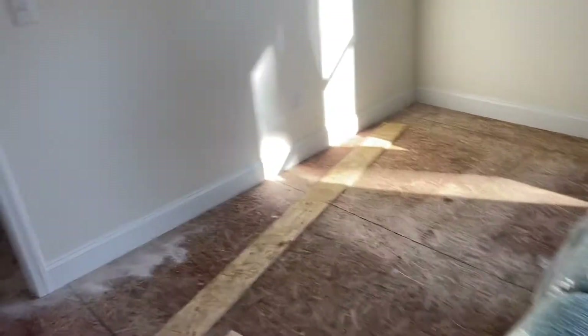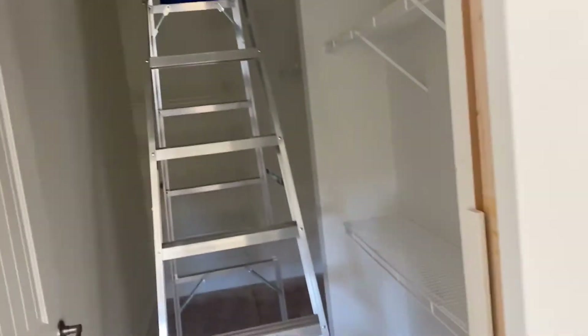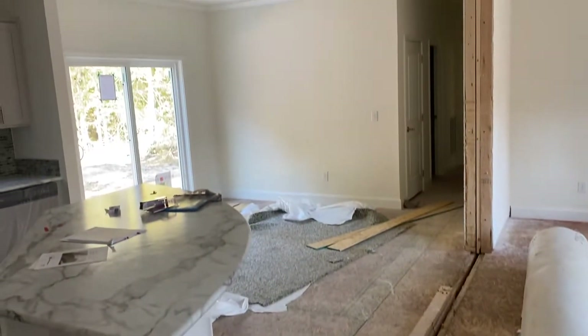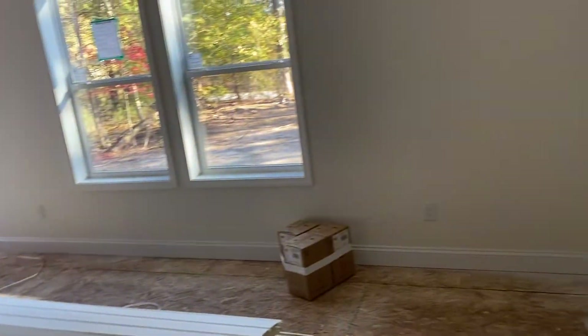Then we can put in the flooring and all that. Really nice walk-in closet with the master. This is how it comes — all your flooring, all your vinyls, all your carpets — everything is going to come in the house, and then we just build it from there.